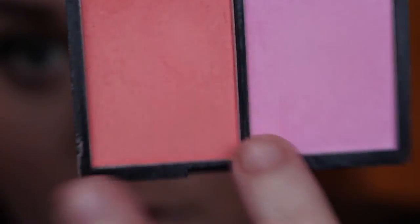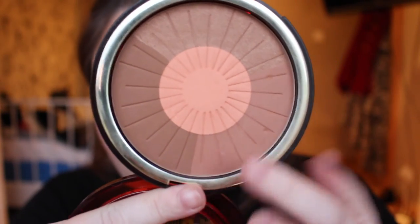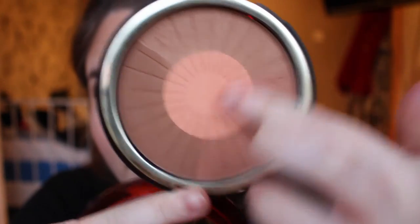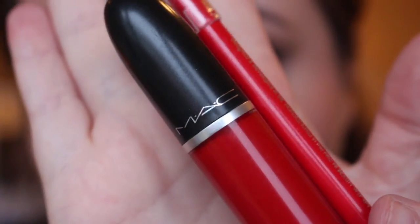I then went in with this Duo Blush palette from Sephora — I mixed my brush in both shades just for a neutral shade to complement the lips. Then went back in with one of my favourite bronzers again, as I felt it was lacking a little bit of bronze. It looks like I've put quite a lot on, but I then went in with my big fluffy brush and blended everything out to create a really nice seamless look.